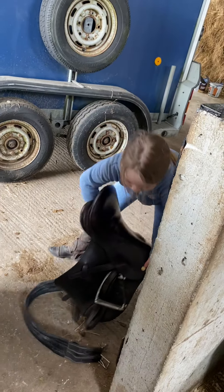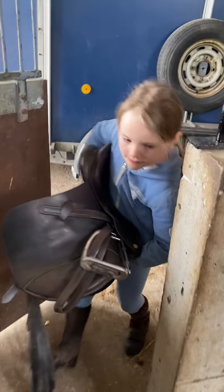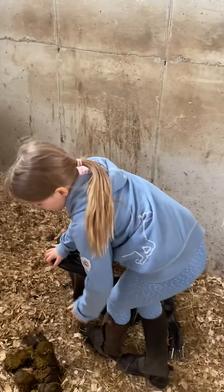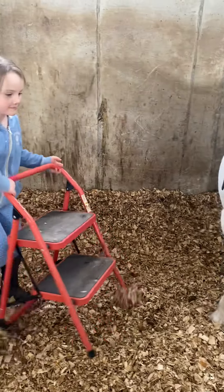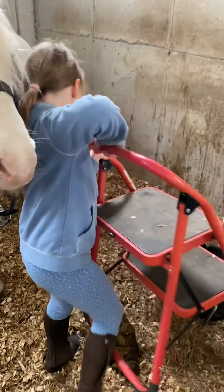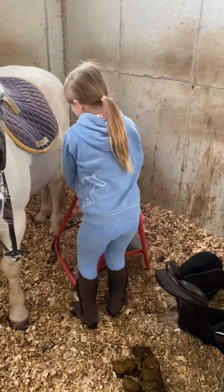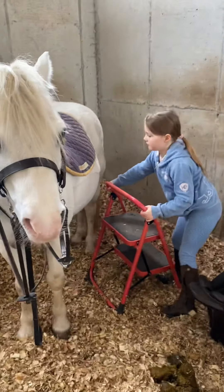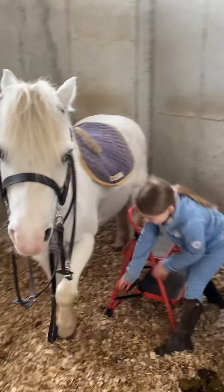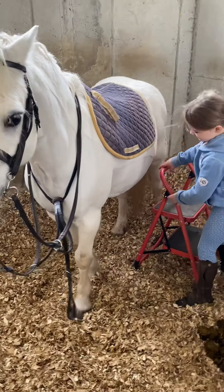Now what are you getting next? The saddle. Oh, is it heavy? Yep. How are you going to get it on him? I'm going to put it down. Mind the poo — we need to get the wheelbarrow and get rid of the poo. Get your steps.